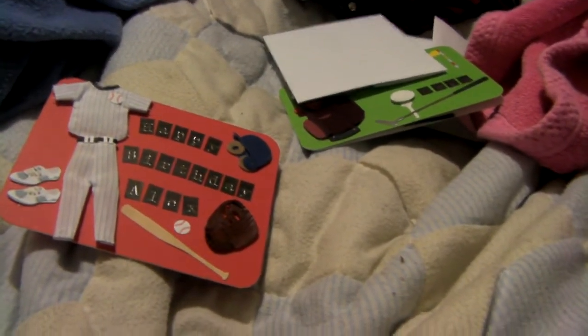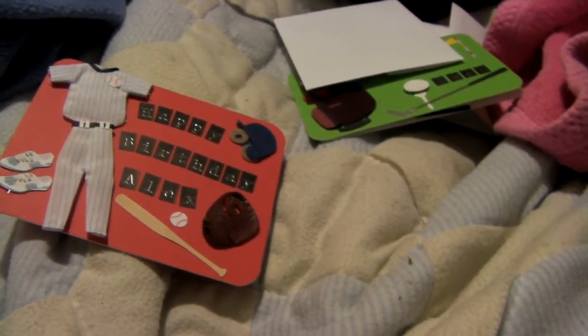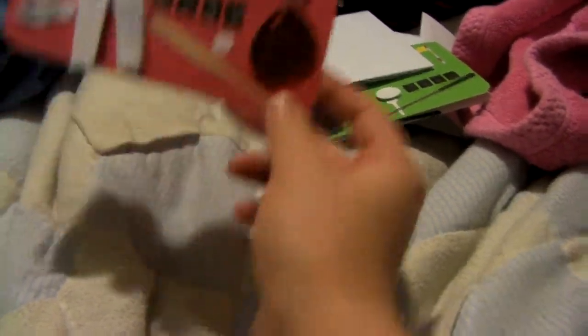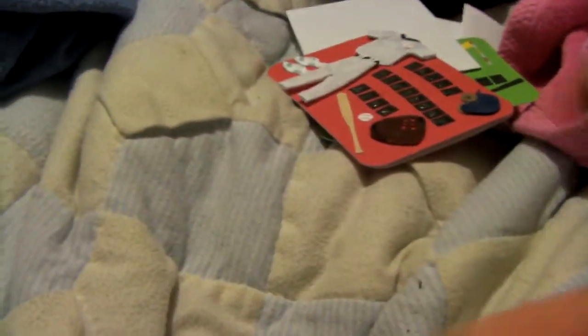So I'm probably going to get more of the design paper ones. But anyways, thanks for watching, guys. Let me know what y'all think. I know it's not much detail in it, but little boys don't care about detail — they care about the presents. So yeah, thanks for watching, guys. Bye.